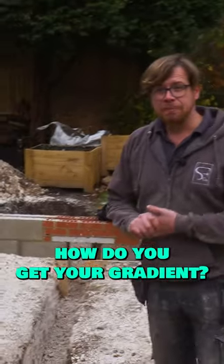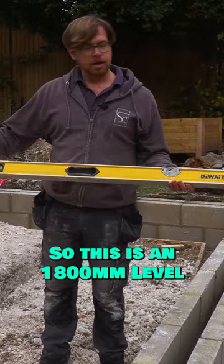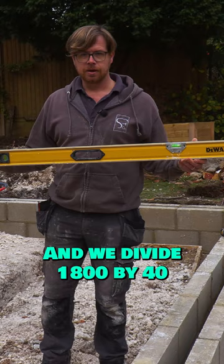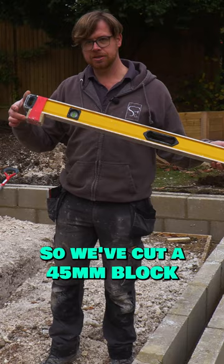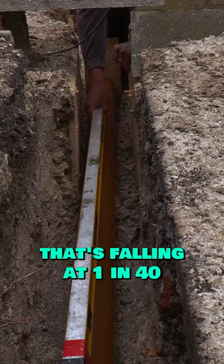So how do you get your gradient? Well, what we do is get our level — this is an 1800 millimeter level — and we divide 1800 by 40, which gives us 45 millimeters. We've cut a 45 millimeter block, taped it onto the end, and then all the way along the pipe — I'll just jump down here and show you — so when the vial is level, we know that it's falling at one in 40.